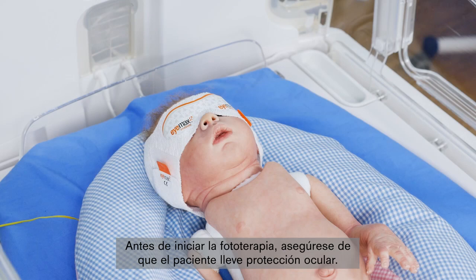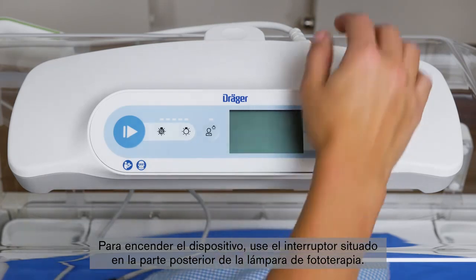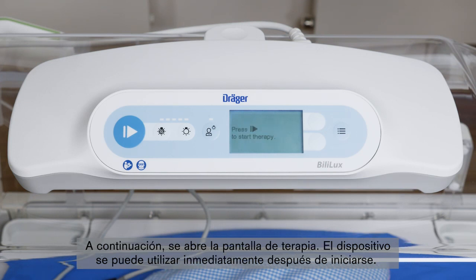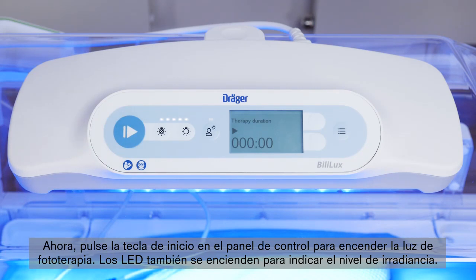Before you start the phototherapy, make sure that the patient's eyes are protected by eyeshields. To switch on the device, use the on-off switch located on the rear of the phototherapy light. The screen briefly shows the start-up screen, which contains the Bililux firmware version and the current date and time. The screen then proceeds to the therapy screen. The device is ready for use immediately after start-up. Now press the start key on the control panel to turn on the phototherapy light. The LED indicators also turn on to indicate the irradiance level.